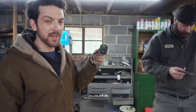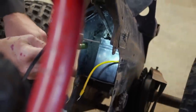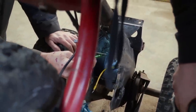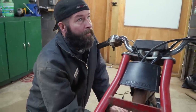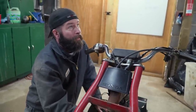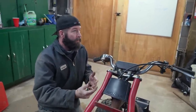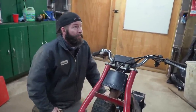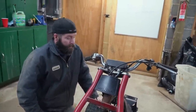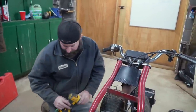Before you hook up this ground, you're going to want to hook up the positive first — because you're going to be touching frame when you go to hook up the negative. If you leave the negative disconnected and go to hook up the positive, the wrench can hit the frame and you won't have any zaps. That's some good anti-zap advice right there.